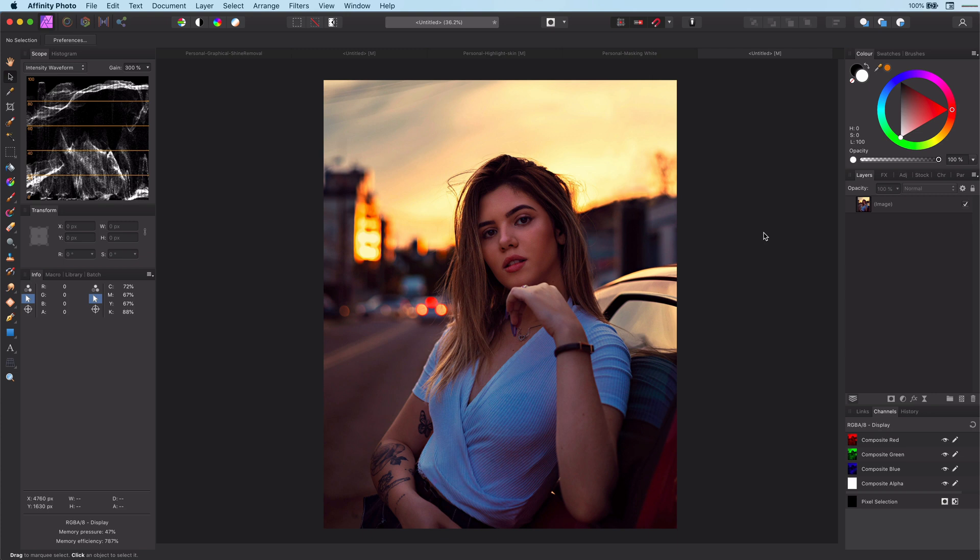There are many ways on how we can brighten faces. In this video we will do it with two HSL layers.